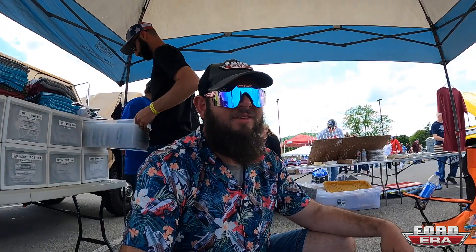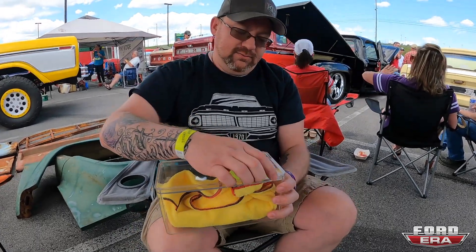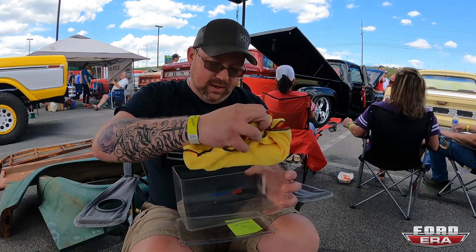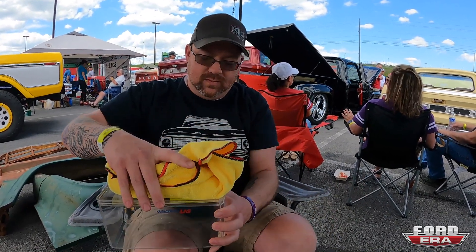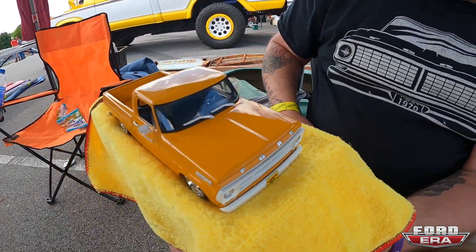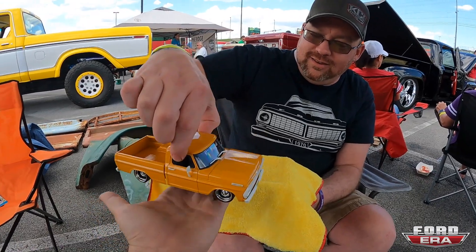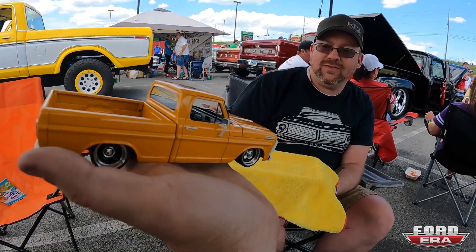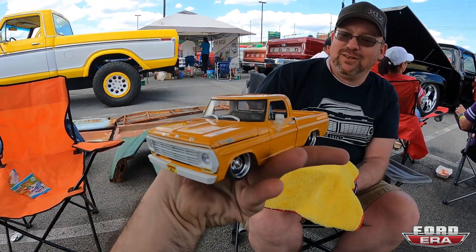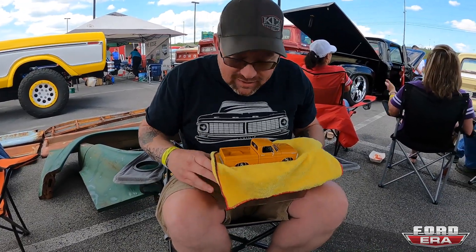Here's Shane Harold from Cleveland, Tennessee — goes by Man Cave Models on Facebook and Slammed I Am on Instagram. He makes the sickest model cars, been building them for years. He built a '69 painted school bus yellow and made the wheels himself. Unfortunately he doesn't do commission work no matter how good a friend you are — though there might be a chance he gifts one someday.